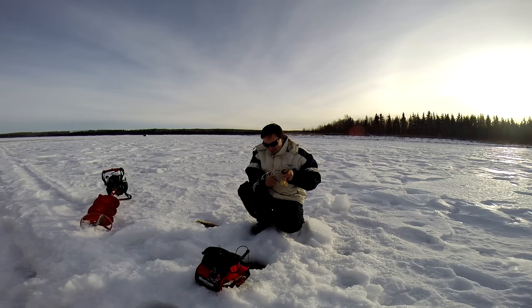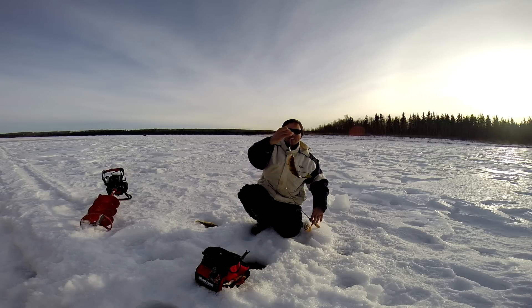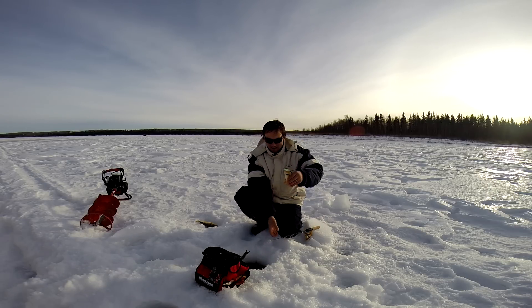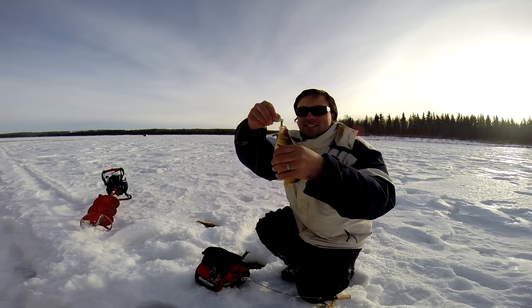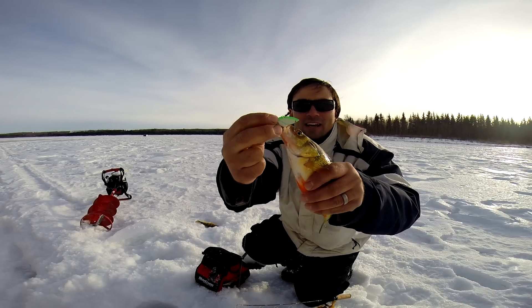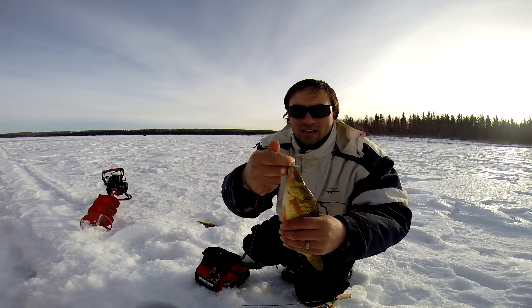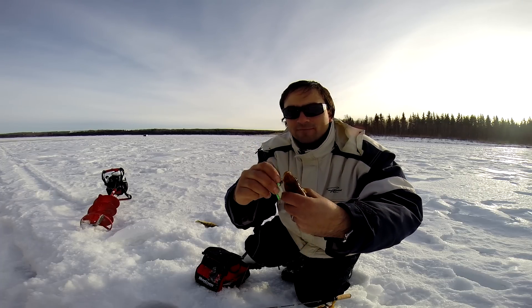Got a nice one here. Feels like a nice one — oh yeah, there's a big perch! Like I was saying, when those fish slow down, you go ahead and put on one of those cicadas and you can end up catching some big perch on these slow days. You would think you need to use a smaller presentation, but there you go. That's about a quarter-ounce cicada.